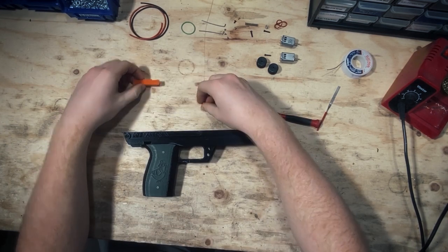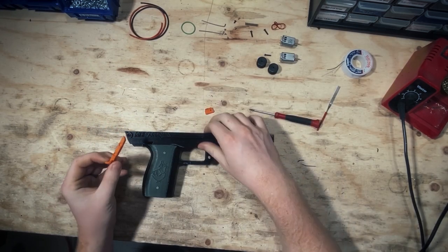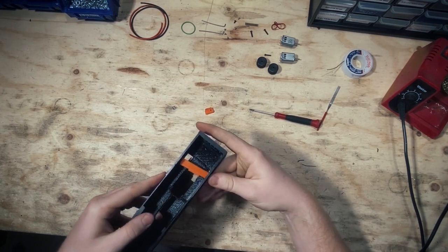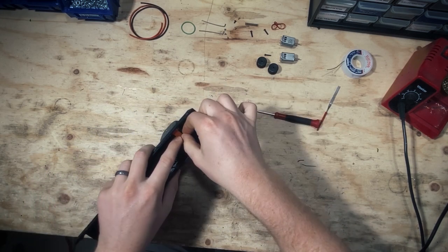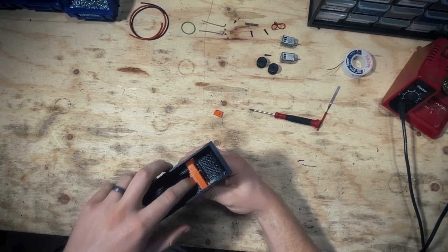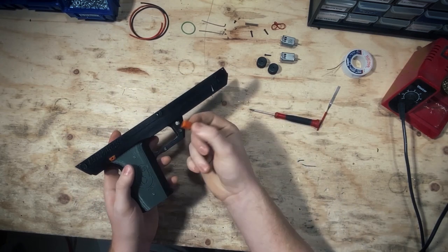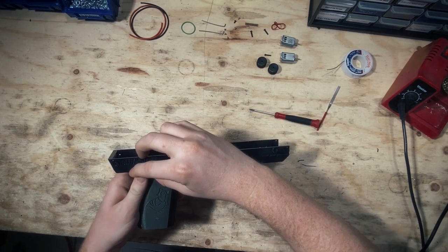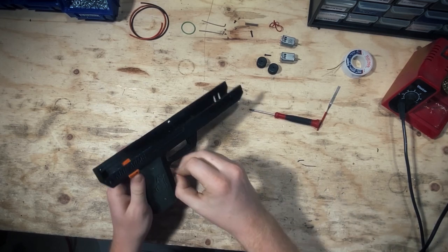For the mag release, we're going to need this little spring. Even though there are two holes, one little spring will do the trick just fine. We're going to feed it through first, get it in there, put that gap in, and then slide the spring into place. You can see that's where it's going to grip onto the mag with this tooth. We're going to put this end cap on the end using a standard full-length shell screw.